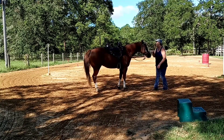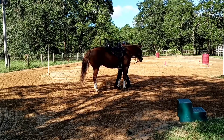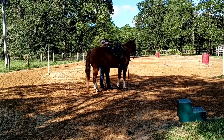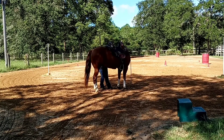Good boy. Good. And then do the other side. Try to do three without him moving, so make sure the other side of the rein is loose, say whoa behind the stirrup. Whoa. Good boy, good boy.